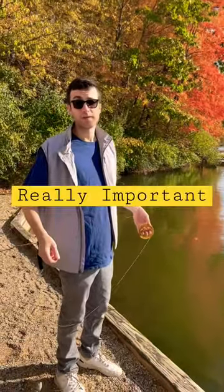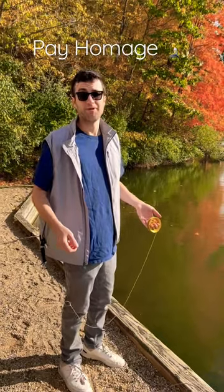Primitive Fishing is really important, so why don't you take a moment and pay homage to our Primitive Ancestors.